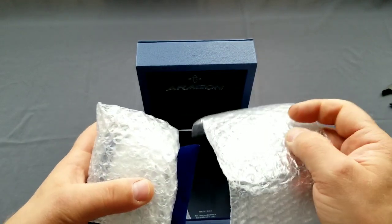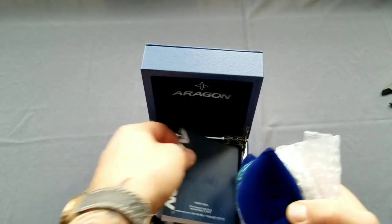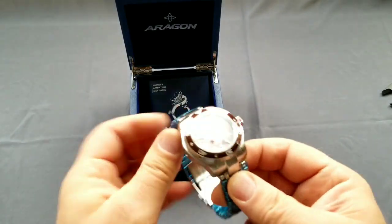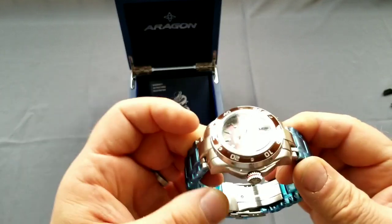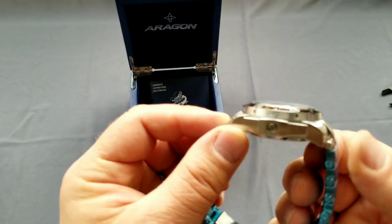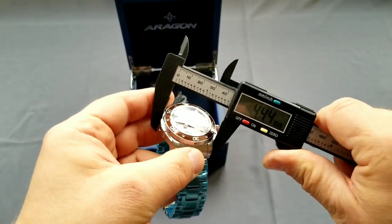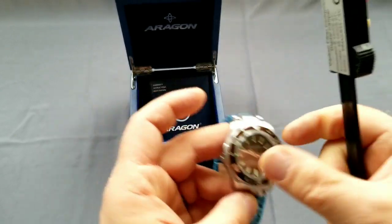Sorry, I called it a Supercharger - it's the Anti-Gravity. And inside this one there's a manual too. Here's the Superjet. I chose the one with a brown bezel and brown mother-of-pearl dial. It's actually really, really nice - I like this one. You can see the numbers on the bezel around it. I like this bracelet, I like this bezel. It's not a small watch - this one should be 44 millimeters and overall thickness around 17 millimeters.